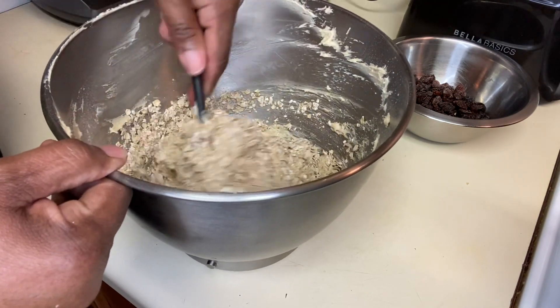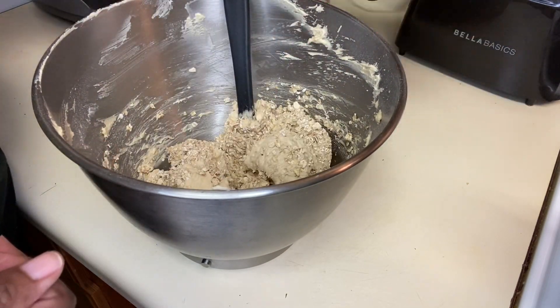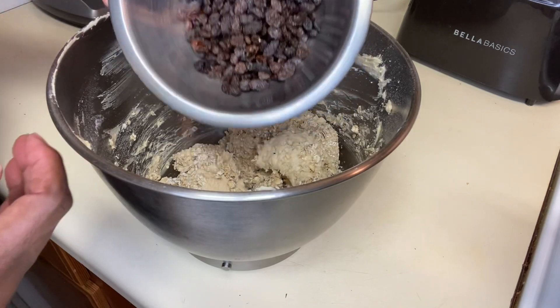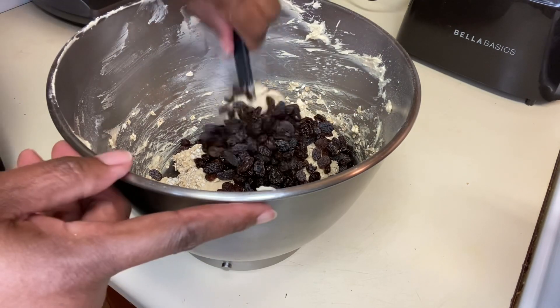Stir in the oats and raisins and mix for a second or two. Cover this and let the dough chill in the fridge for one hour, or you can let it sit overnight.